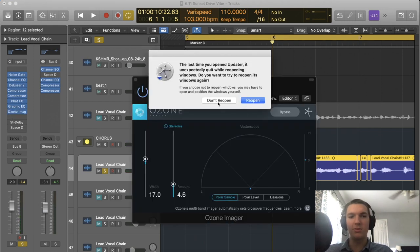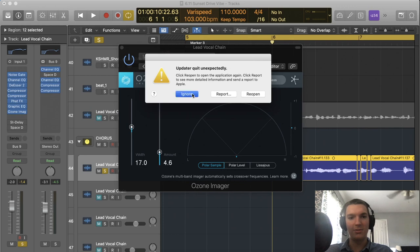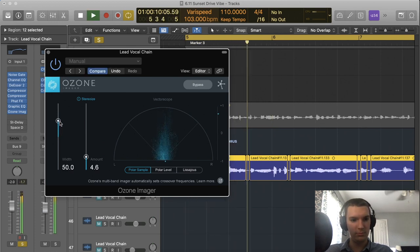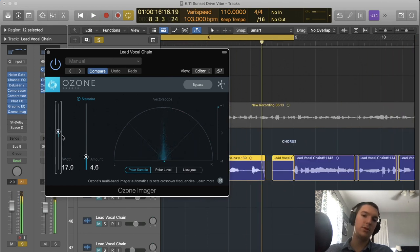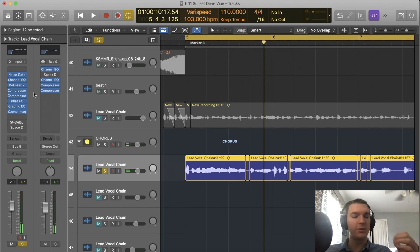Next up is the Ozone Imager, a free plugin that adds some stereo width to the vocal. Since it's in mono, I wanted to add some width. If you're wearing headphones, you can definitely tell it pans the vocal around and makes it sound like it's in a space. I do just a little bit of that to make it not so dry and mono. These are all very minor adjustments, but they make a big difference.